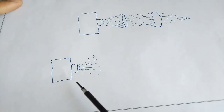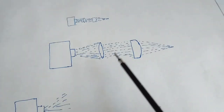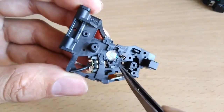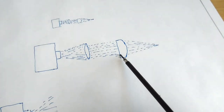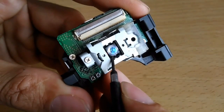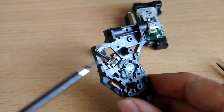Here we have our diode which is spreading all the radiation. They are not focused at a point, so what we are going to do is use two lenses. This is a concave lens — we are focusing this radiation in a straight line. You can see this lens is here in the DVD driver. Another lens is a plano-convex lens which focuses all the radiation into a single point. You can see this here — this tiny little lens with some magnets to focus this beam on the DVD.